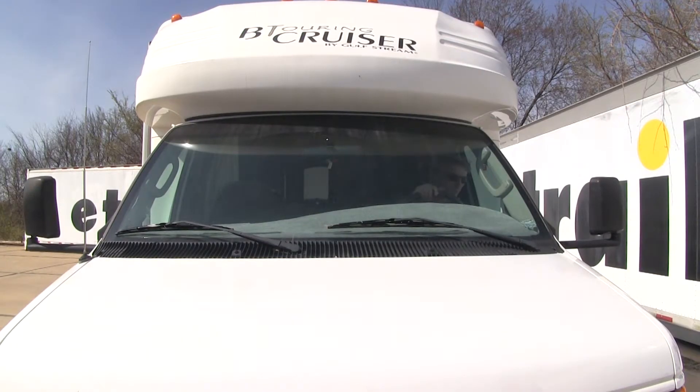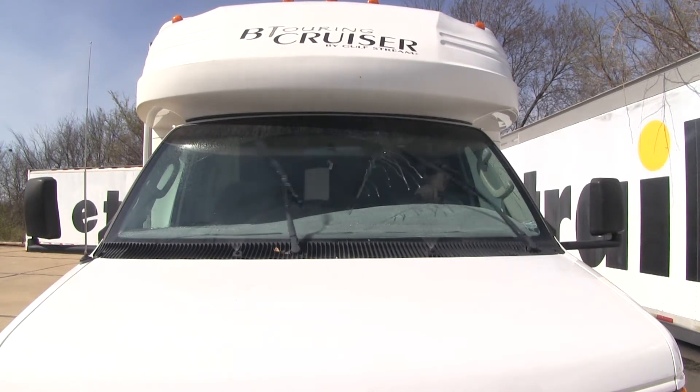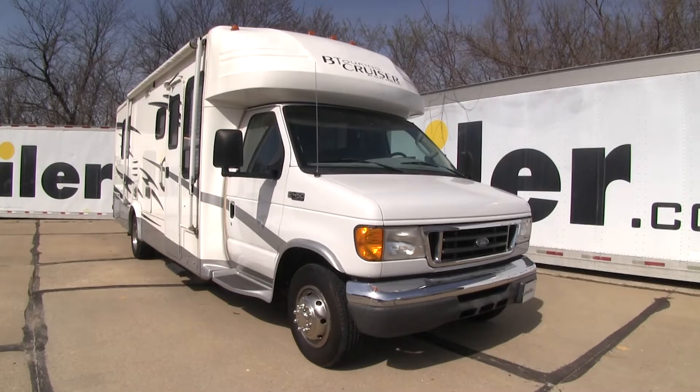They're going to offer a clean, streak-free wipe. Let's check them out. And that's going to complete our test fit on the Clear Plus wiper blades, part number CP14201, on our 2004 Gulfstream BT Cruiser.